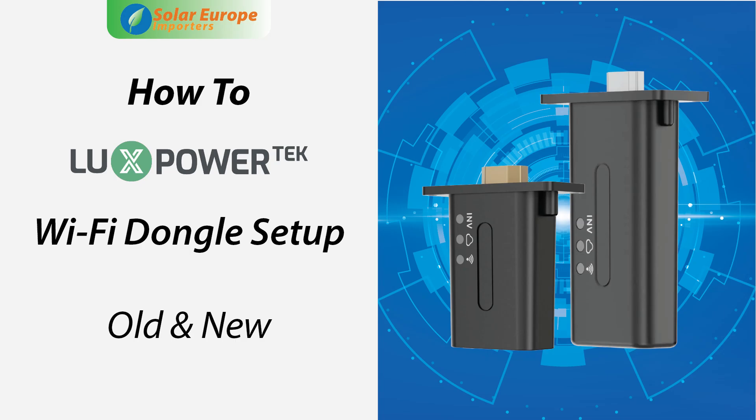In this video, we will show you how to configure the Wi-Fi for both the old and new Lux Power dongles. We will also show you how to bind the dongle to a station.